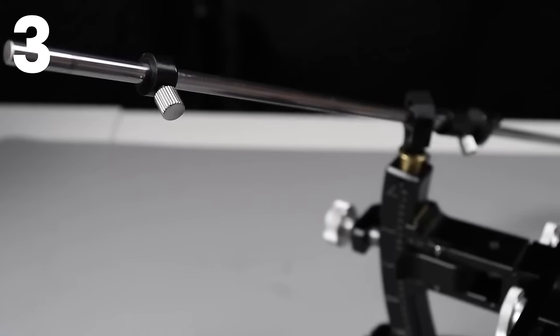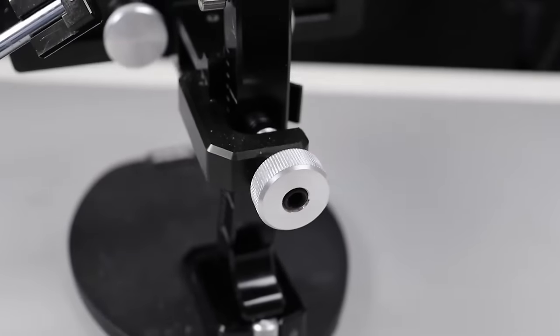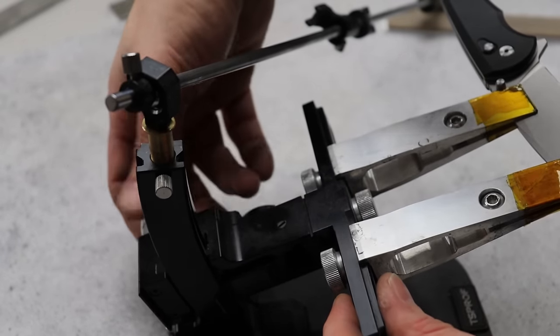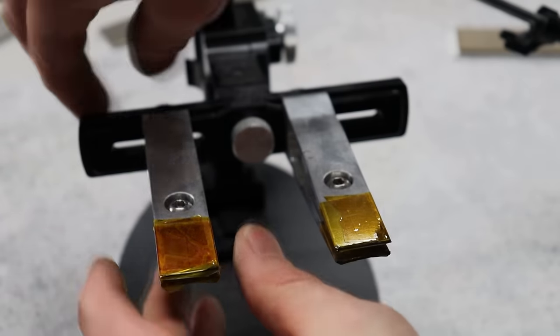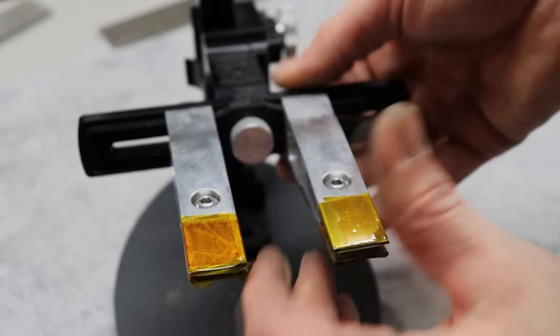Number three is the TS Prof Cadet Pro. I definitely recommend getting the Cadet Pro, not the original version. One of the main differences is the way you adjust your angle — it's a lot easier with the Pro. The more you pay, in most cases, you're paying for ease of use, because frustrations from flexing and awkward parts are what you get with more affordable systems.